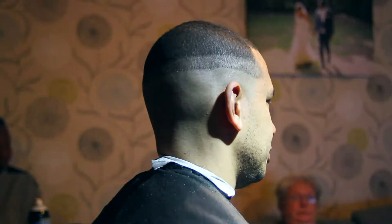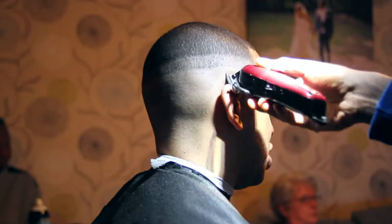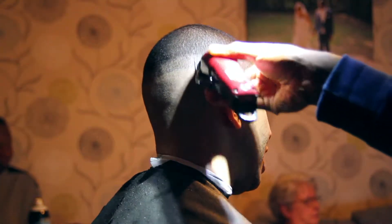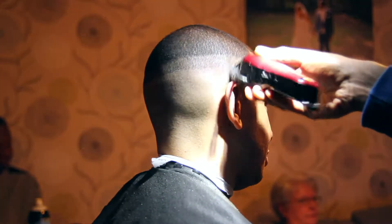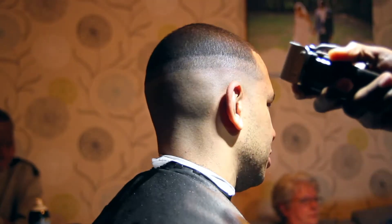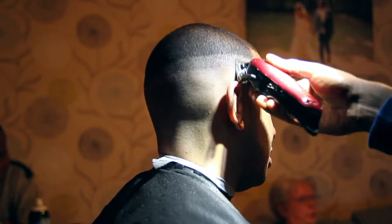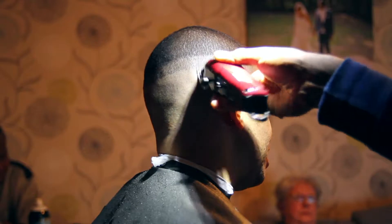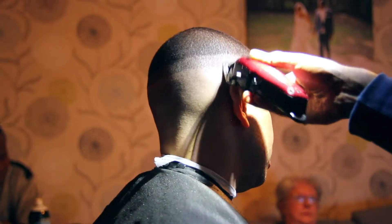I've now removed the guard and I've got the lever completely open, and I'm blending just beneath my last point. As you can see, I'm just using a gentle flicking motion to blend in the hair for a smooth transition.